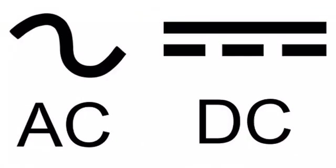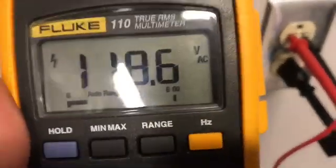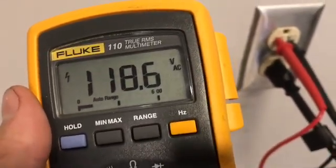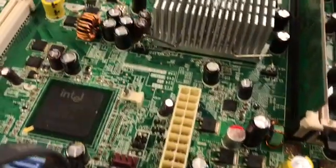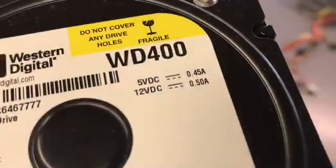Make sure you understand the differences between AC and DC before beginning this lab. Most houses are wired to supply around 120 volts AC to different appliances, including your PC. Here you can see me using the multimeter tool to read the AC voltage coming from the wall. The chips in your computer's motherboard, as well as all of the other internal components, need DC power in order to operate.